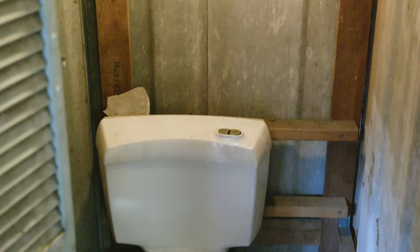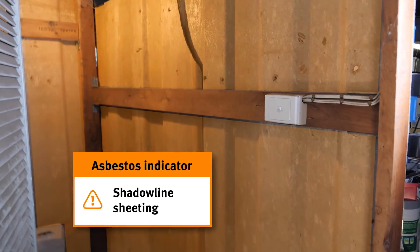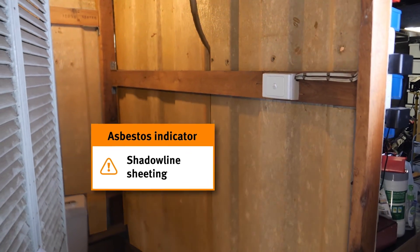Also inside the building I can see that there has been a toilet installed and the homeowner or the builder has actually enclosed it with shadow line sheeting.